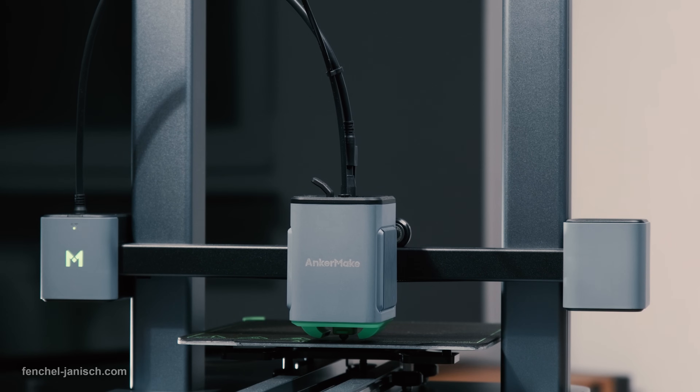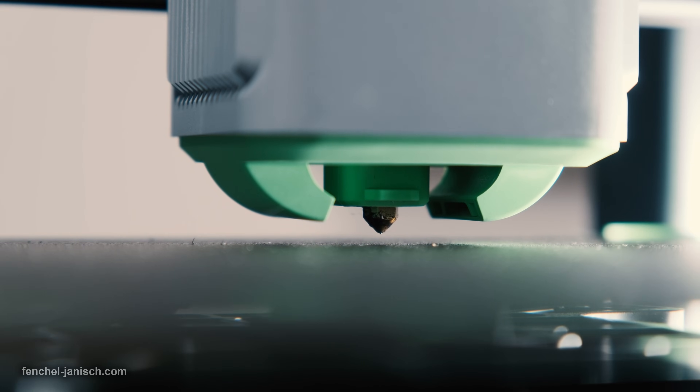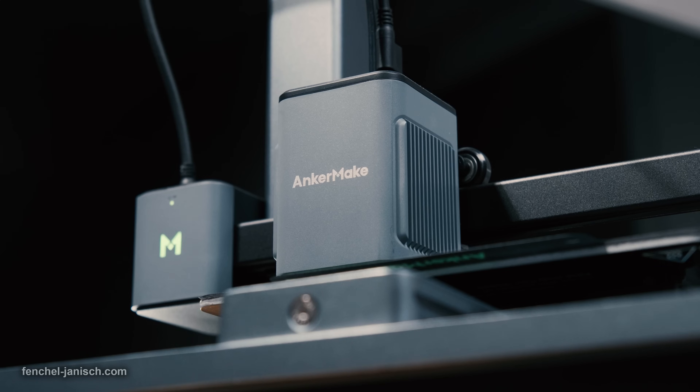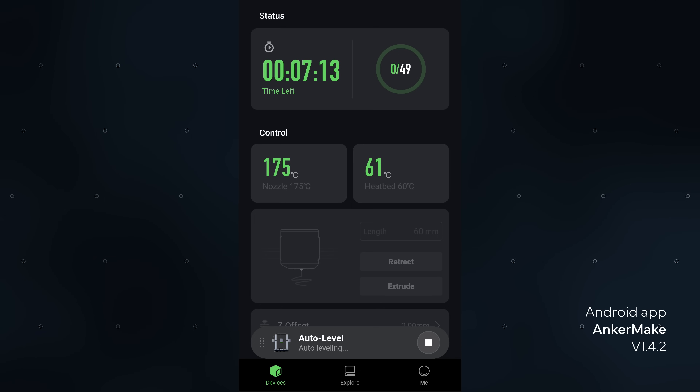Before using it for the first time, it's important to calibrate the device. We do this by downloading the Anker Make app, then connecting the app with the printer in an easy way. The next step is to click on Auto Level for perfect calibration. Once the device is calibrated, it is ready to print.